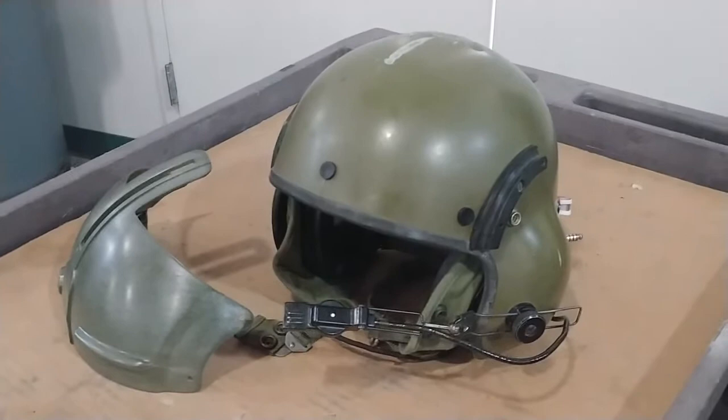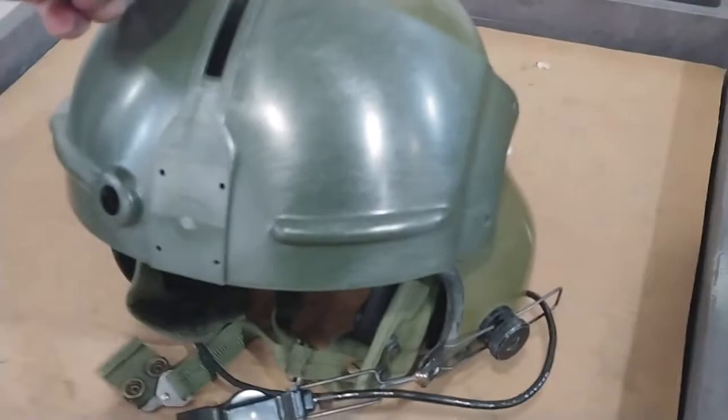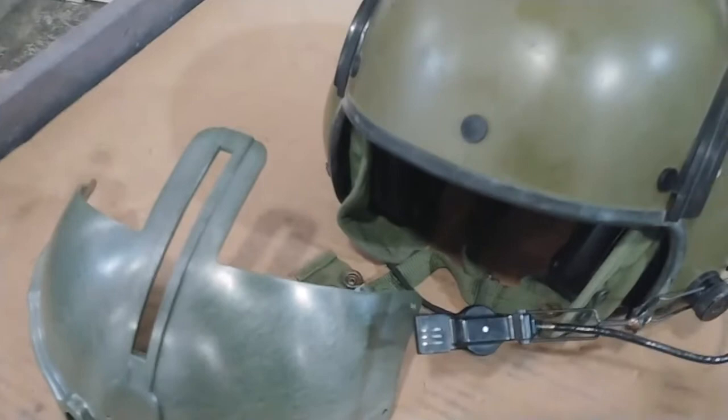This particular donor helmet is a size small SPH4 helmet. This is the correct model helmet, but not the correct model visor. This is a much newer visor that had been on this helmet so that it could accept NVG equipment. That's really not that big a deal though, because once we cut off this portion, the overall dimensions are exactly the same, and Spunkmeyer's helmet has a whole lot of extra stuff that covers the entire front of this.